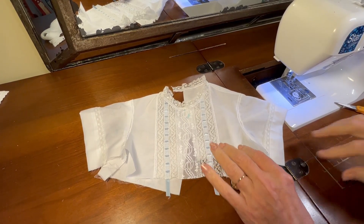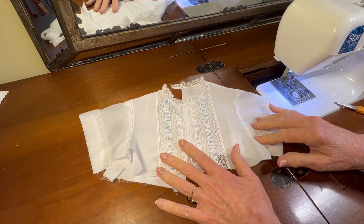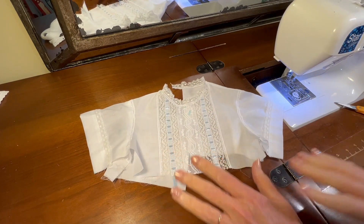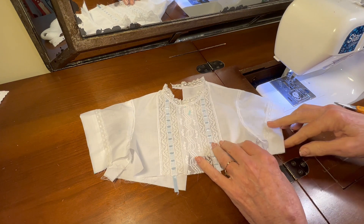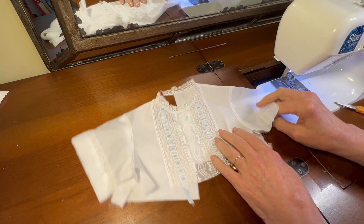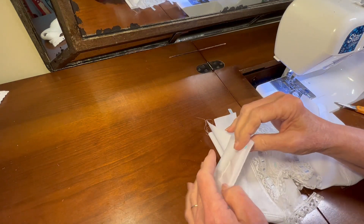Hello, welcome to Oxford Heirlooms. We're getting close to being finished with the bodice and then we'll set it aside and start working on the body of the bubble in another couple of videos. In this video we're going to be creating French seams along the side of the garment.